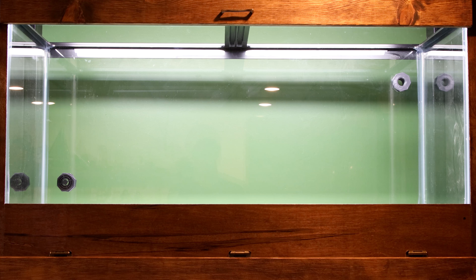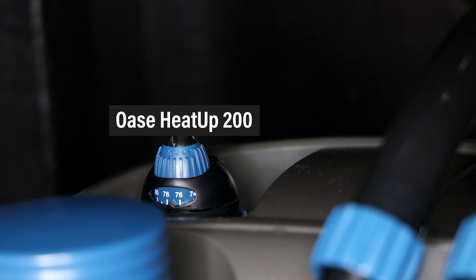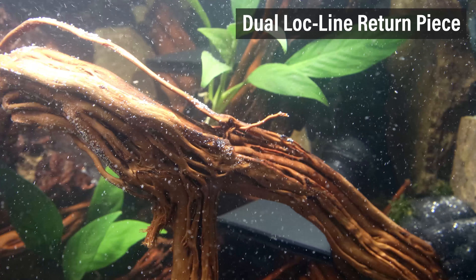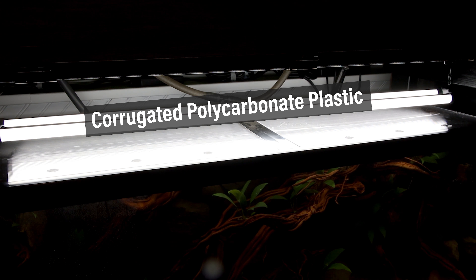As you know, this tank is drilled and outfitted with bulkheads, which are attached to an Oase Biomaster 350 canister filter. I chose this one because the heater can be housed inside the filter itself. The majority of tanks in my room are not heated, but these toads prefer temperatures in the upper 70s, so it made sense to combine the heater with the filtration. The filter's intake includes a low-profile strainer, and the return is outfitted with a dual loc-line return piece. For lighting, I'm keeping it simple with an LED tube light — none of the plants are demanding in that regard. The top of the tank is covered with corrugated polycarbonate plastic to keep the toads in and cut back on evaporation. I drilled holes in the front for ventilation and airflow, since the toads breathe air.